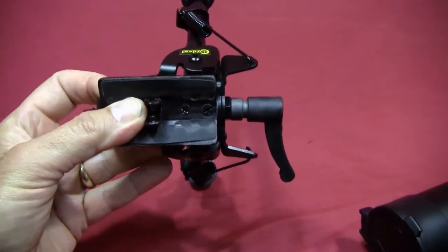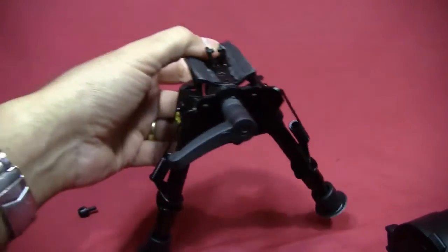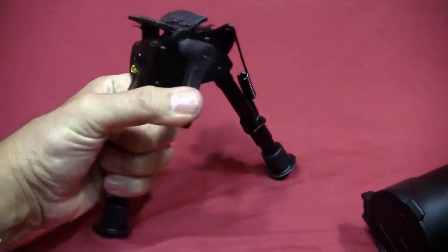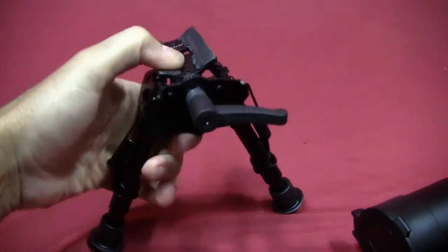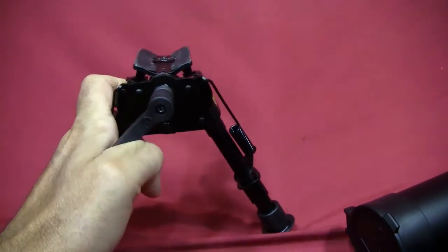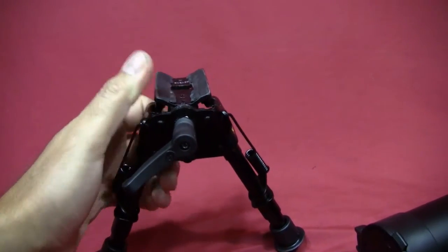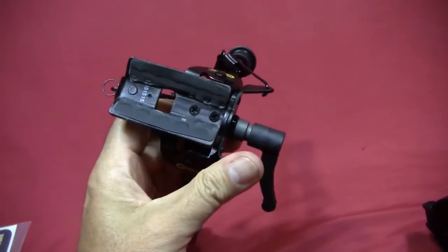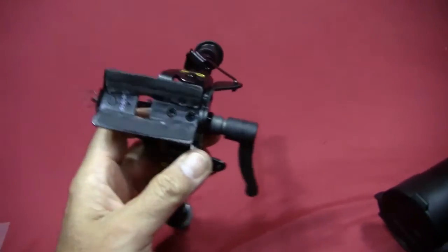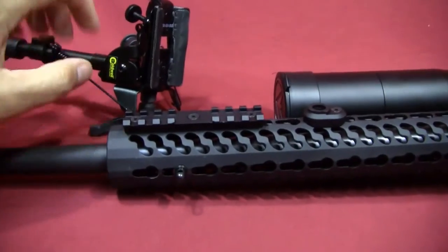I really wanted something a little bit better for this rifle — more firm, without any lateral give. This bipod has a swivel feature on it, and when I got it in the position I wanted and locked it in place, I wanted to eliminate all lateral play. I felt the better way to do that would be to put a swivel stud directly onto the bottom of the keymod handguard.